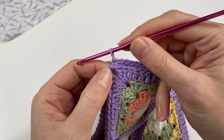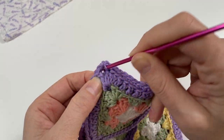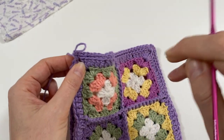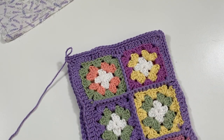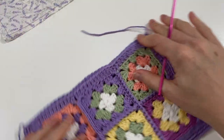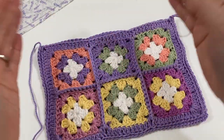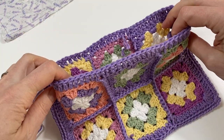I've made it to the end. Do two single crochets just as we started, then cut off the yarn and pull it through. Now we are ready to insert the lining.